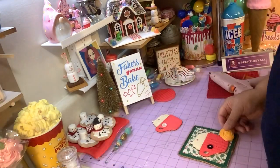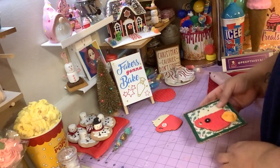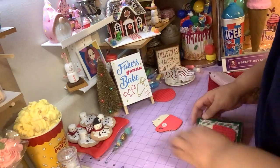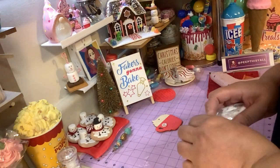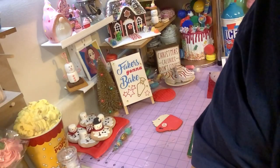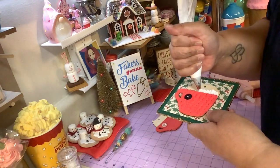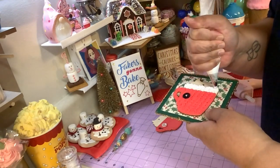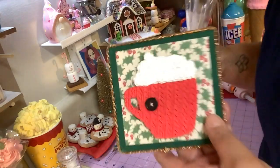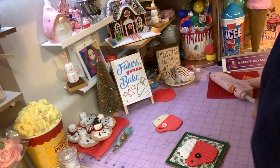I got these fake cookies from online — not from Dollar Tree. Let's do the cork part. I got me a little bit of cork right here and I'm gonna squeeze it out. Put some cork on there — I have a little extra here in case I need it.